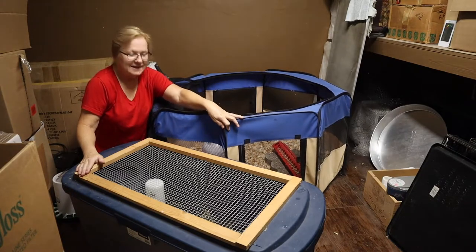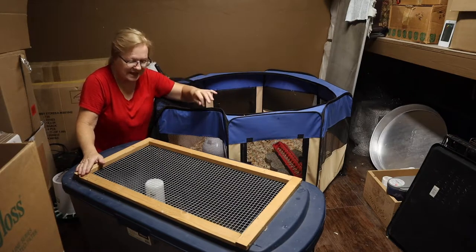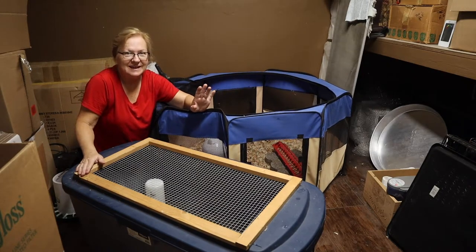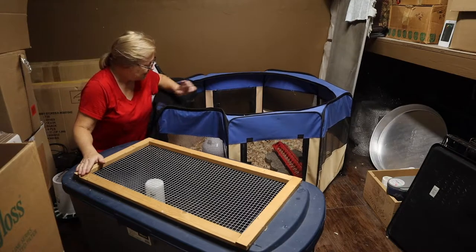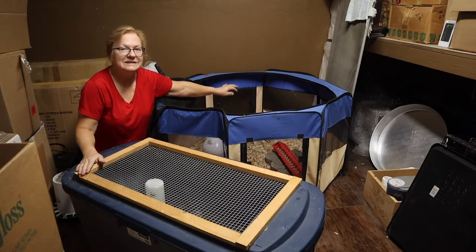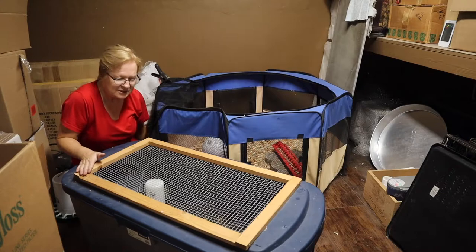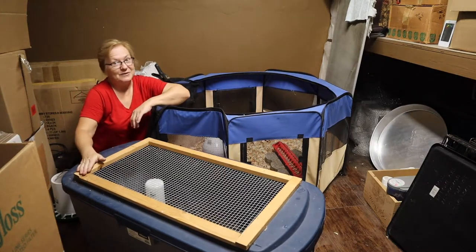Now we're going to move them over to this puppy pen. It's an octagon, it's four feet around, and it is just amazing. I'm going to put the heater back here still — I'll turn it off during the day, but I will turn it on at night because it does get down to about 72. They're not quite ready for 72, but they're almost ready for it.